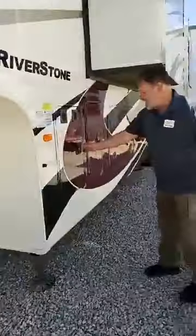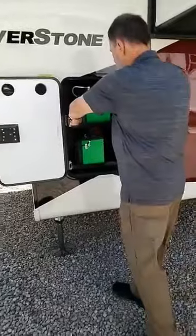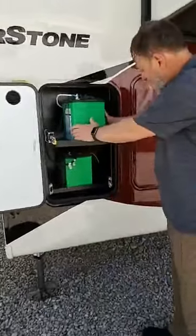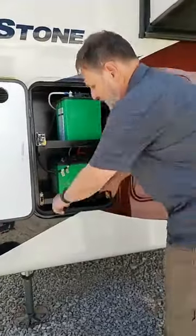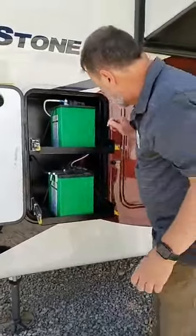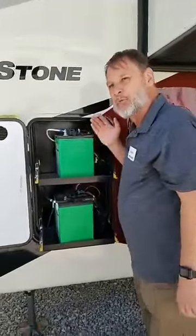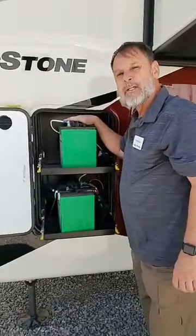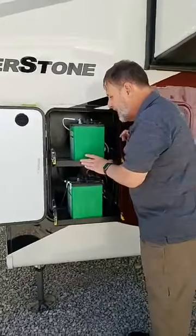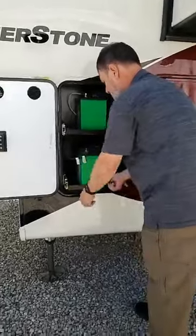What's really nice is that we put in these over-slide battery trays that come standard. These trays will actually fit two batteries side by side, so you can put up to four batteries in this unit. When you go to check your fluid levels, you no longer have to disconnect the battery and pull it out — you just pull the tray out. Ease of maintenance for the consumer right there. These just slide right back in.